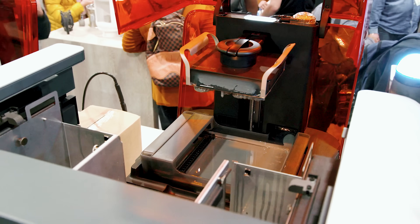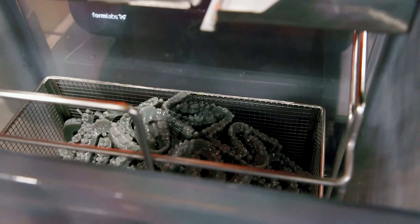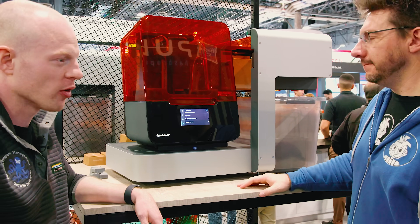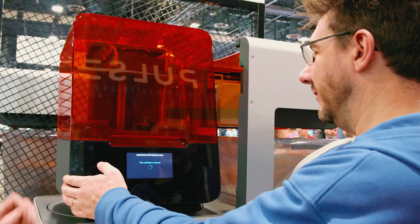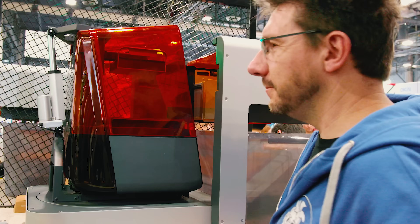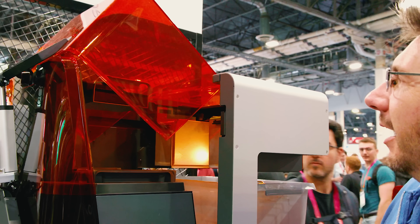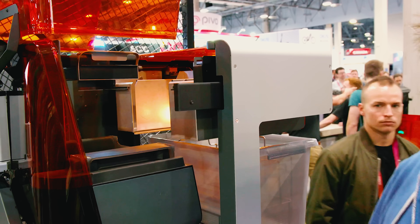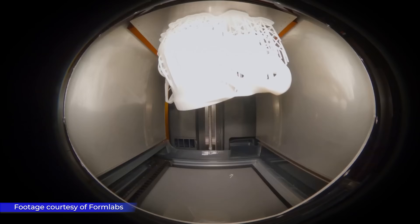Essentially when the print is done, the hood lifts up, the tool head of the Form Auto comes through, makes its motion, parts drop into the carrier, and it brings them back and deposits them in the LightSafe bucket. The automation is purely part removal. Parts drop into a Form Wash L basket that can be moved directly into a Form Wash L. During the live demo, the tool head homes itself, the cover opens, and the removal cycle begins. Notably, there is a webcam inside that records all removals and takes pictures of finished jobs so customers can review them after the fact.